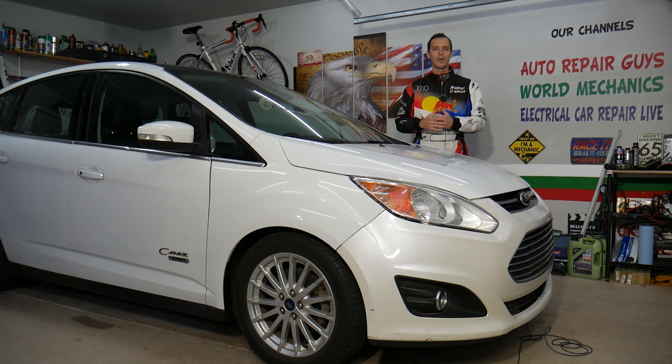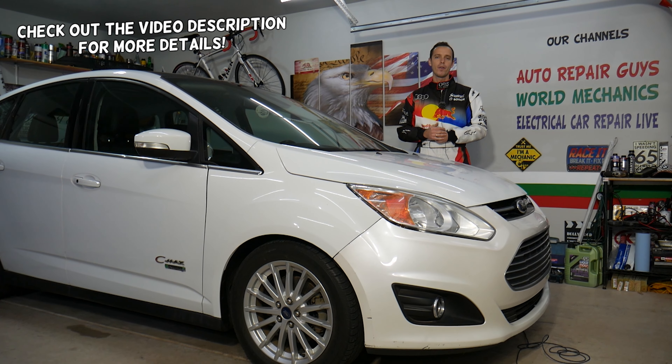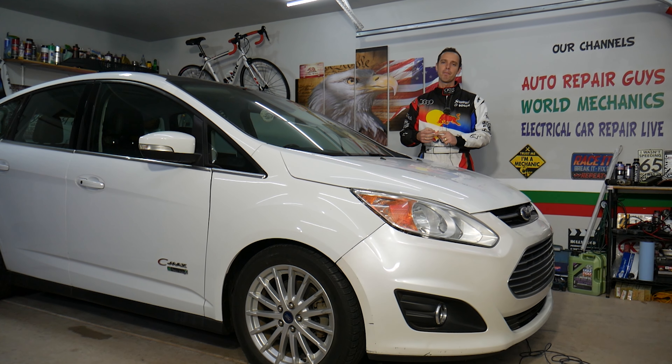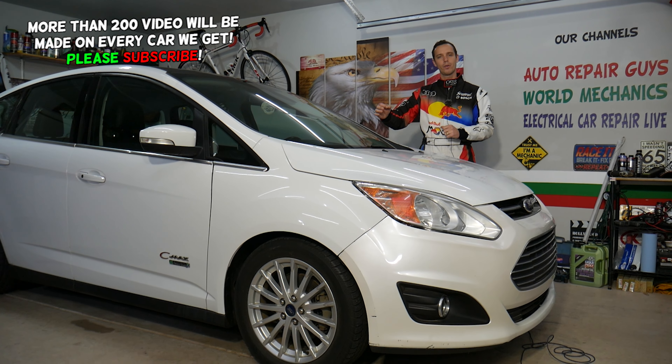Hey guys, welcome back to Electrical Car Repair Life. Thank you for watching and subscribing to the channel. Today will be a super helpful video for any of you having a Ford C-Max, Ford Fusion, Lincoln MKZ — and if you need to test the MAF sensor, the mass airflow sensor, stay with us, we'll explain how to do that.